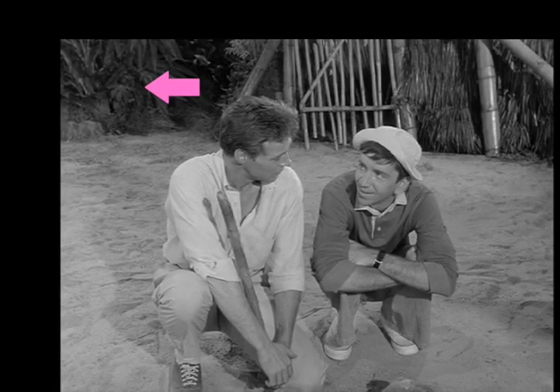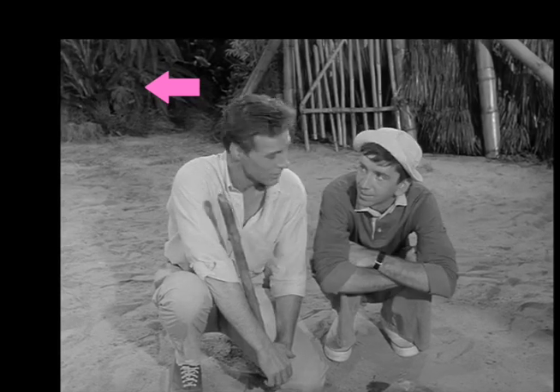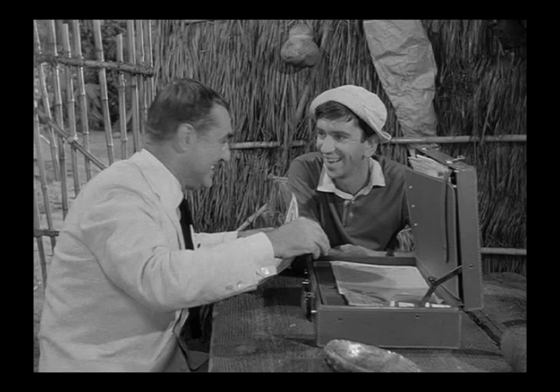Here in the back, we see a very large microphone boom shadow. We'll run this scene in slow motion, but it's apparent that Gilligan's fingers are nowhere near the inside of the briefcase when Mr. Howell slams the lid down.